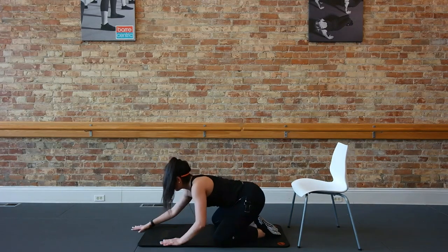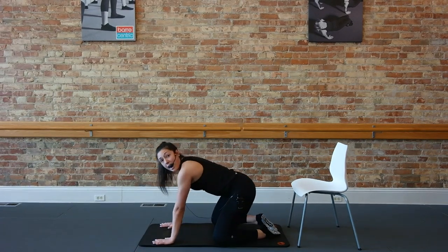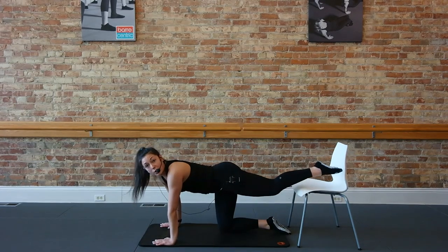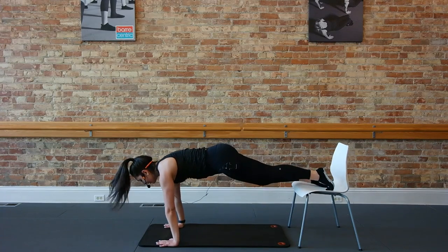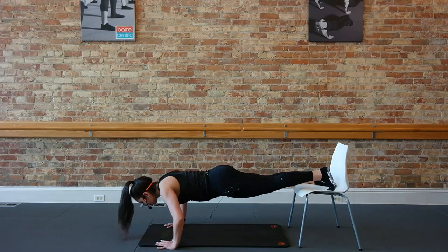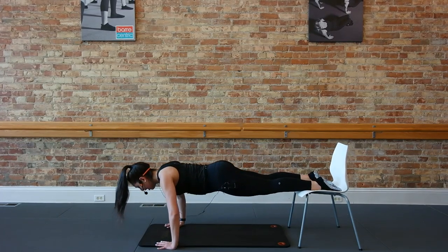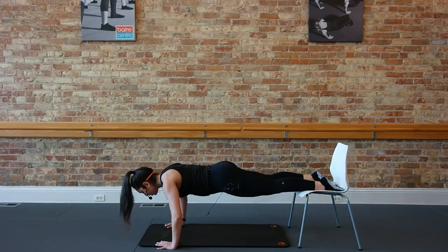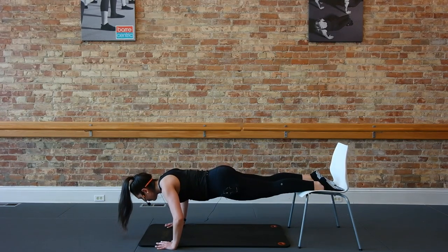Take those knees down, let's find a child's pose. Reach those legs. From here, guys, the option is to stay on your knees or bring those feet back up to the chair for push-ups. Abs are scooped in and up. Taking it slow right here — down for two, up for two, down for two, up for two. Two more slow, press back up. One more here.